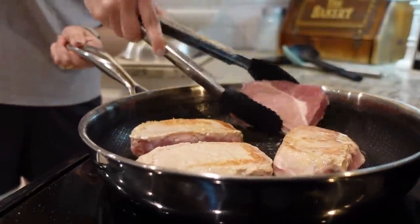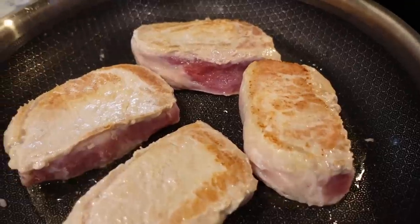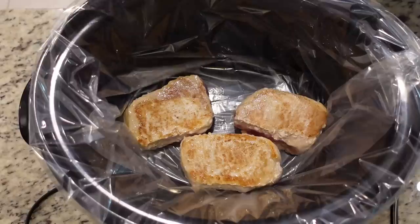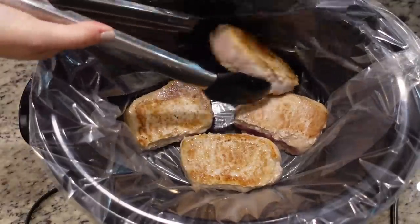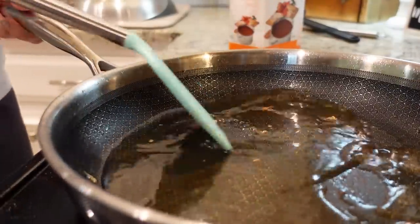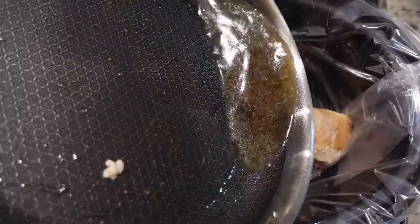After just a couple of minutes you should have a little bit of color on one side, so go ahead and flip them. After a couple more minutes you should have a little bit of color on the other side as well. We're just going to transfer them into our crock pot. Now I'm going to add just a little bit of chicken broth to deglaze this pan and pour it right in over the pork chops.